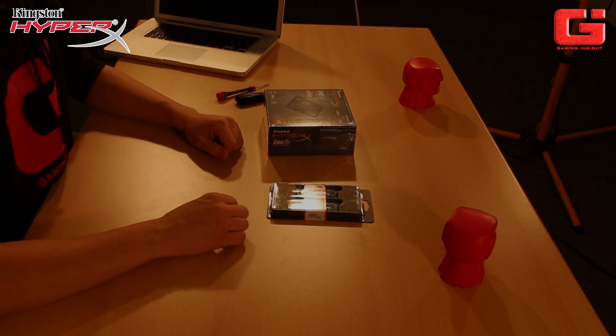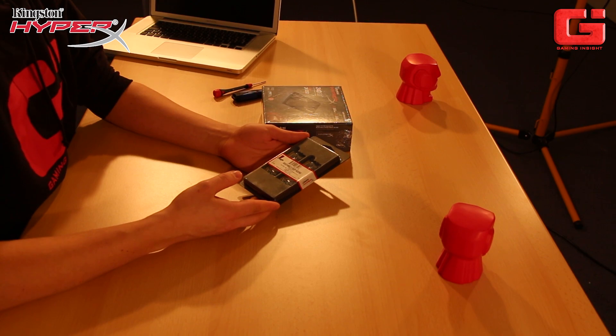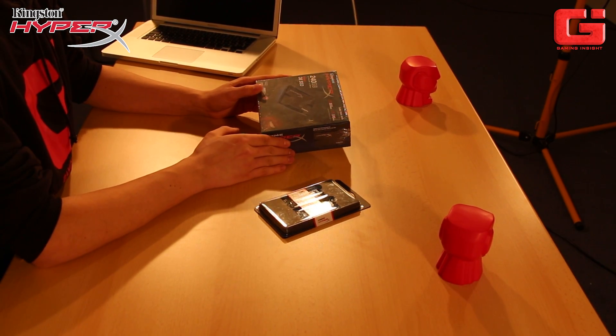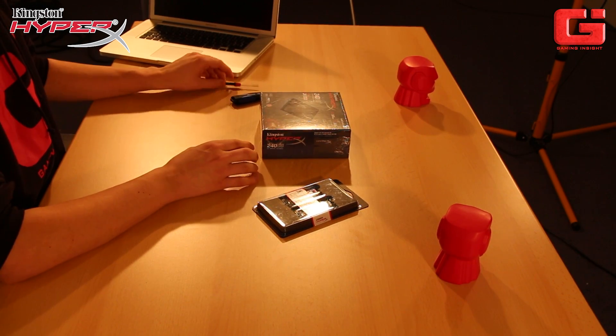We do have an 8 GB memory from Kingston HyperX, a plug-and-play memory for our MacBook, and an SSD with 240 GB. Both of these items are good choices for your MacBook Pro, so go and get it.